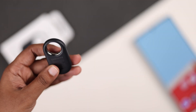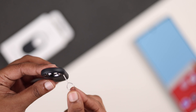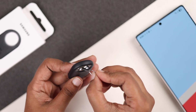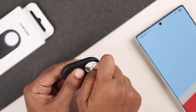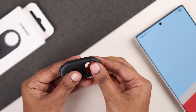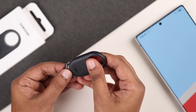The first thing you will need to do is remove the battery cover. Use the ejector pin that comes inside the box. Look closely — you will find a tiny hole on your Smart Tag. Gently insert the ejector pin into that hole and press lightly until the cover pops open slightly. Then pull the cover out and you will see the battery inside.